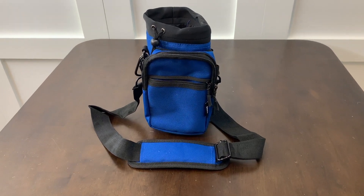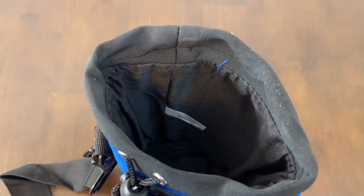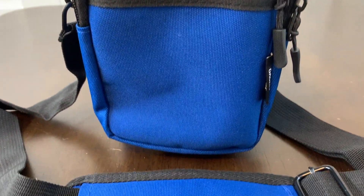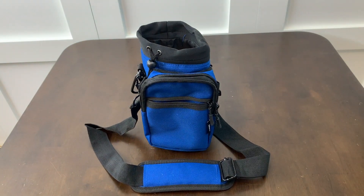Hey, I'm Steve and this is the Nuova Wear Water Bottle Carrier. My wife has been in search of just such a product and with this carrier she has found it. My wife walks a lot and loves to carry her Hydro Flask, and this does the trick.